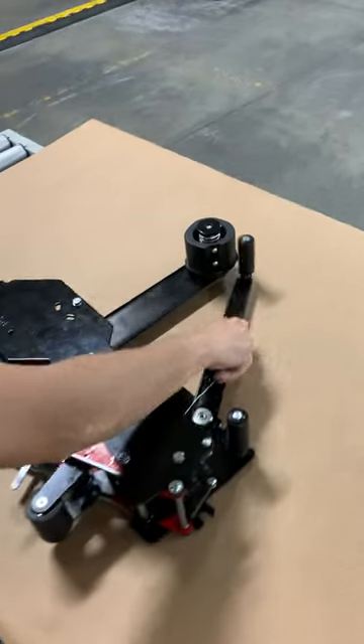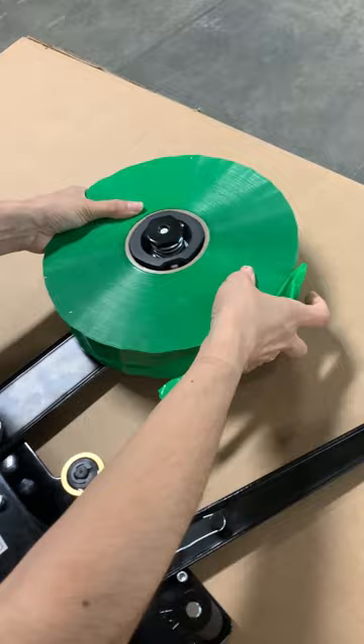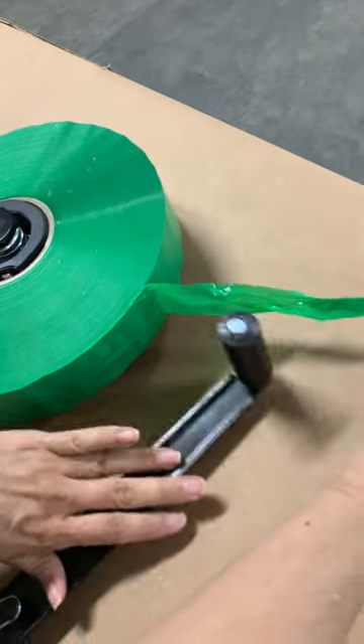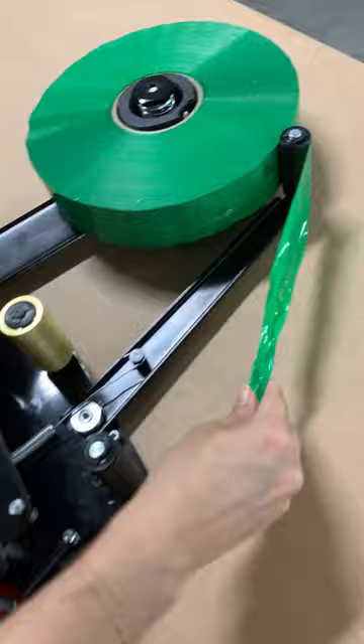How to thread your tape head. Move the optimizing arm and load your tape. Run the tape over the optimizing arm. Make sure that the sticky side is facing up.